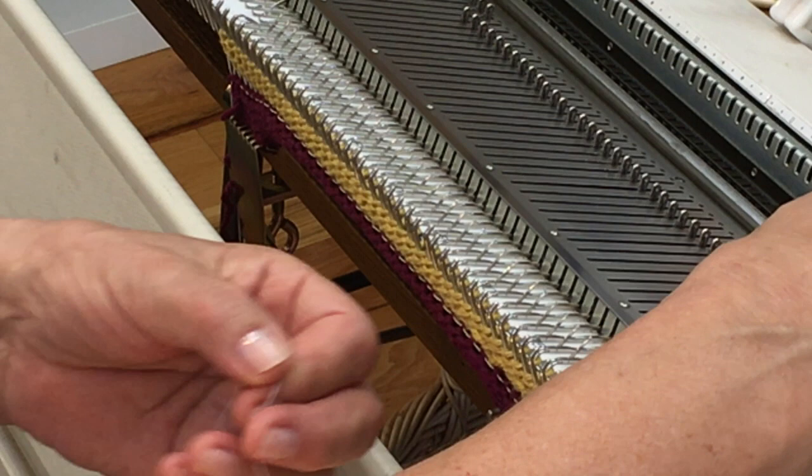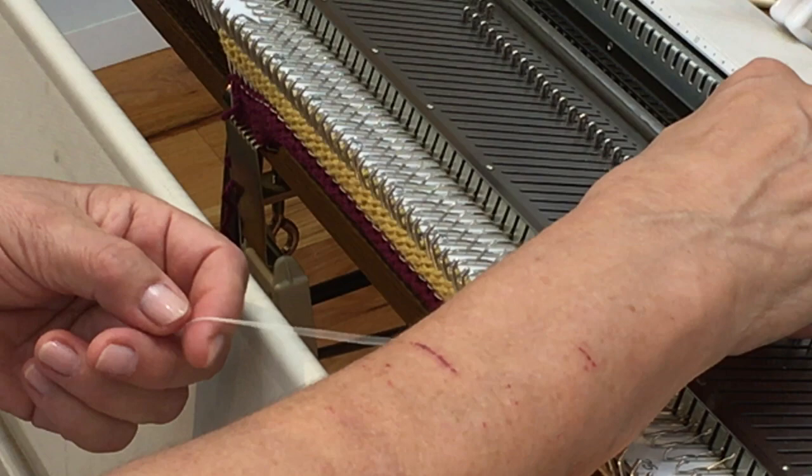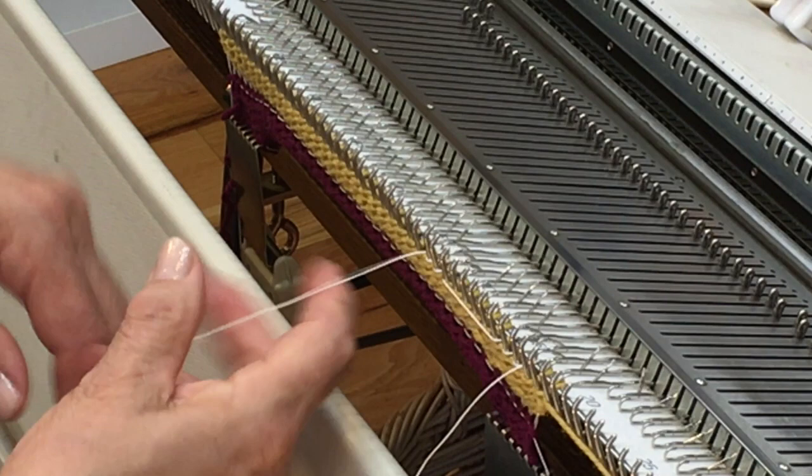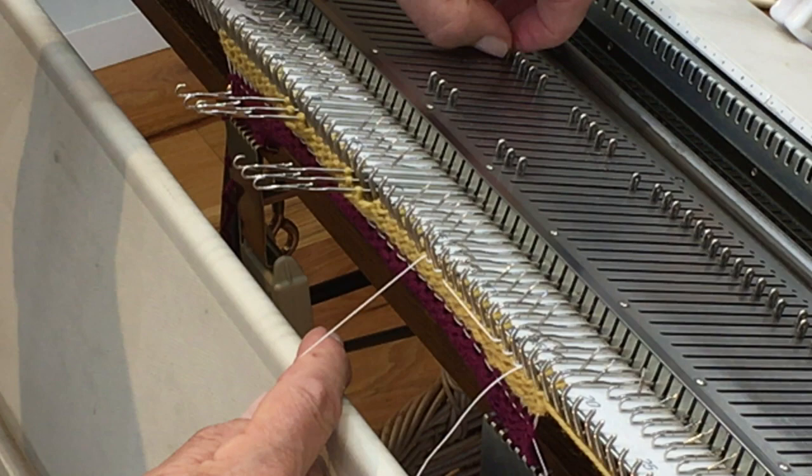I've spaced it out so that I begin the first one two stitches from the end, then hand knit three needles, skip five, and then hand knit the next three. I generally find it's easiest if I do all my counting first and select the needles, so that I don't get all the way across and find out I've made a mistake.